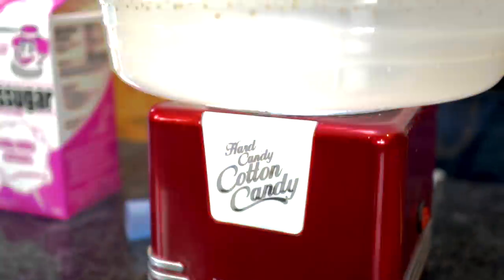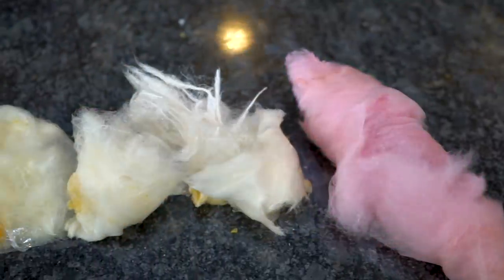What types of treats can you put into a cotton candy machine to make your own custom flavors of cotton candy? In today's video, we're gonna try and find out.